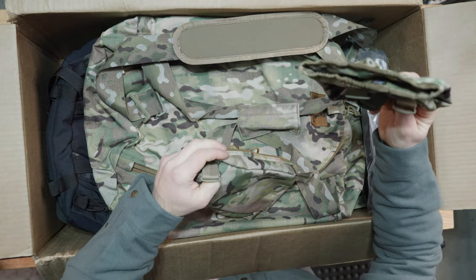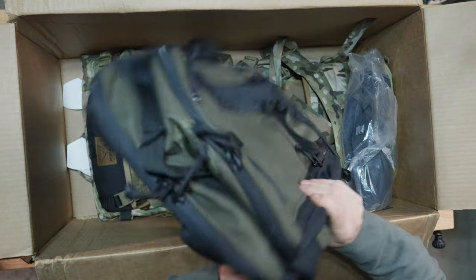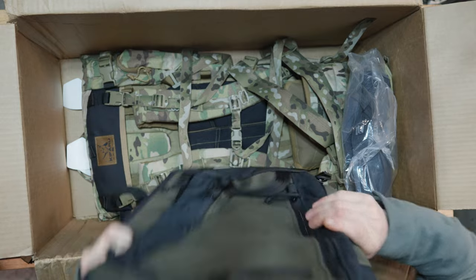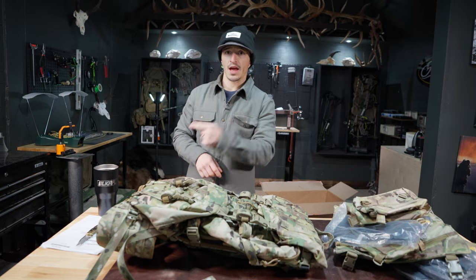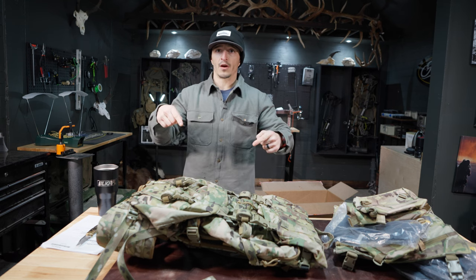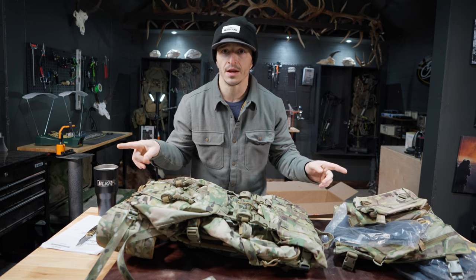Today we're going to go through Kufaru. I ordered some things for the squad and myself and I'm going to break those down today. I've run multiple backpacks — Badlands, Eberle Stock, Mystery Ranch, XO — and I've been running Kufaru for the last three seasons. I'm not looking back. They make the best frame on the market, period.